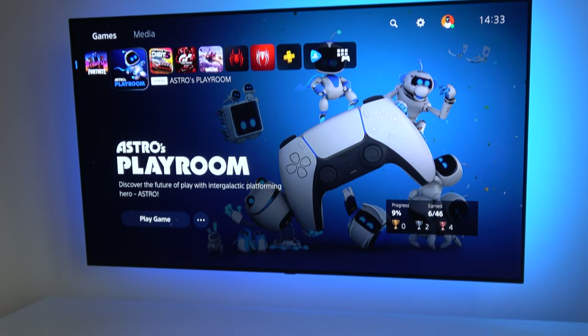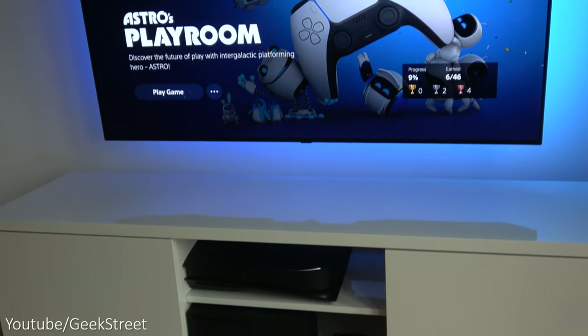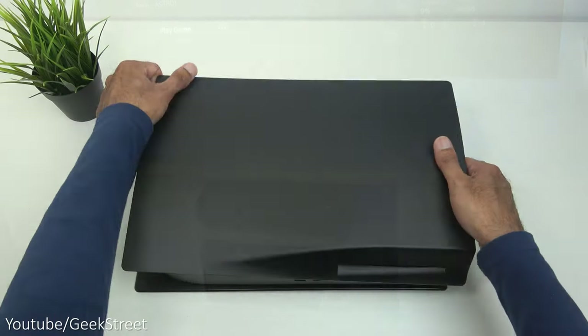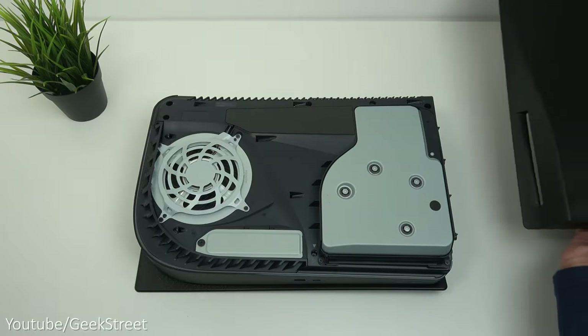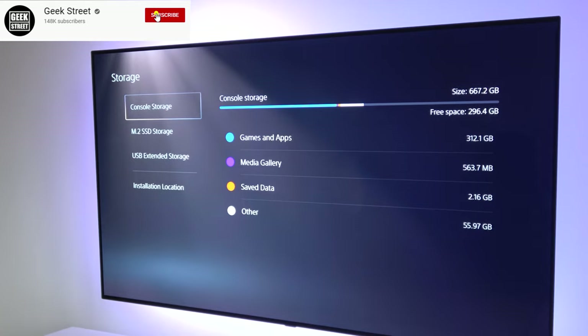Hi guys, today I'm going to be showing you how to upgrade the storage on your PlayStation 5, as the latest system software update has unlocked the internal SSD bay, which really is something that should have been available from the release date of the console, as there's only 667 gig available.